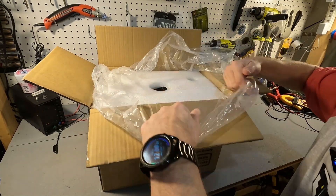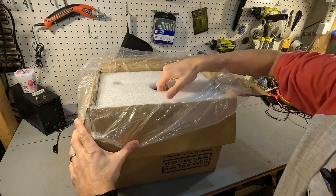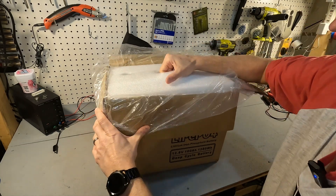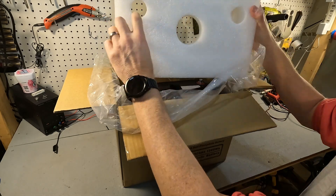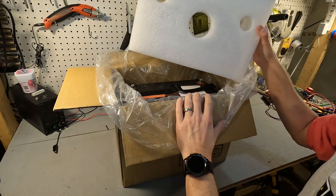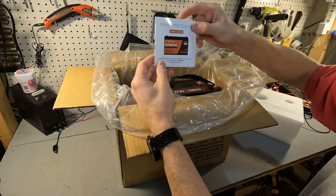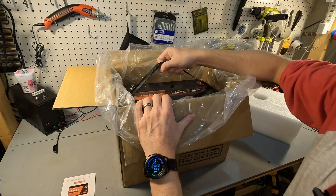Opening it up, there's a big piece of styrofoam right on top which has holes for the terminal bolts and a big hole in the center. We have a small user's manual right here, and then the battery.